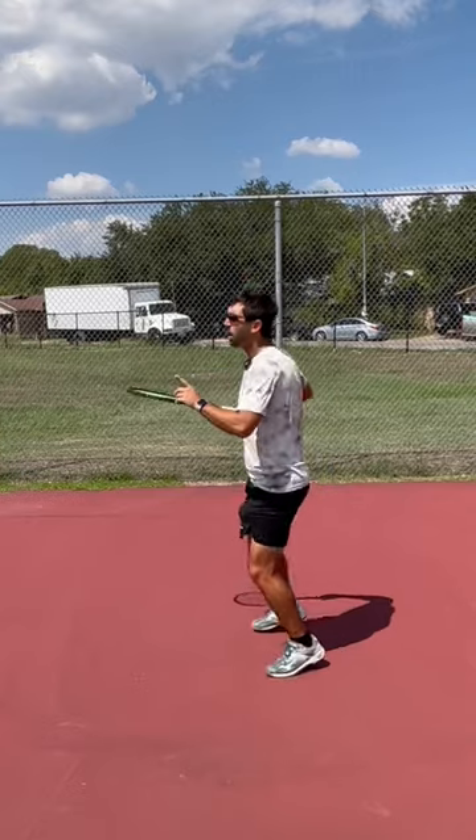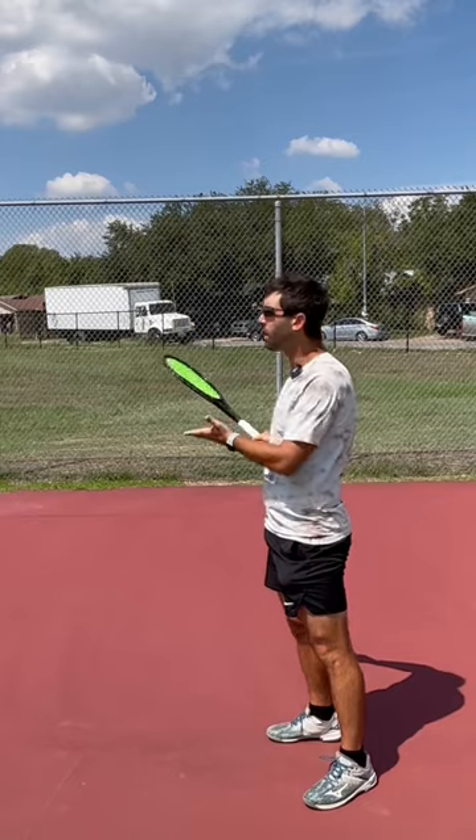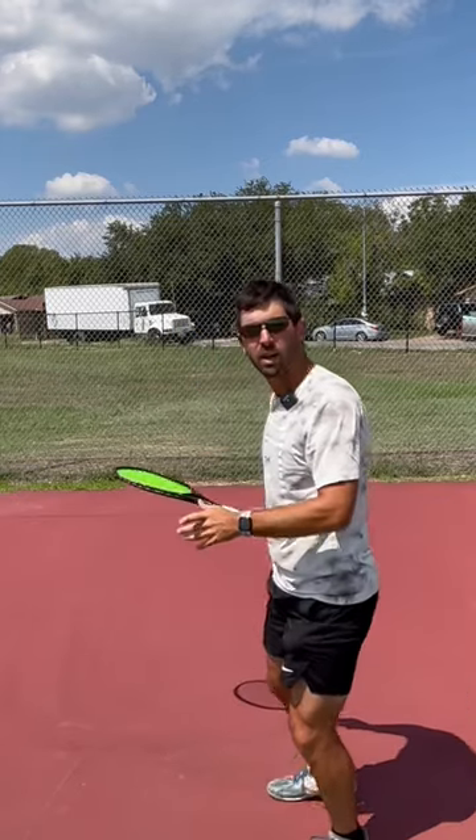And in the same way, when I'm moving around the court, each time I juggle the racket like this, my kinetic energy becomes potential energy. When it drops, it becomes kinetic energy again.